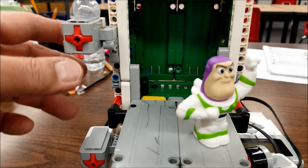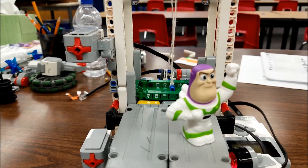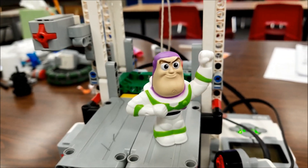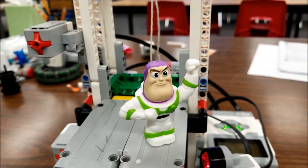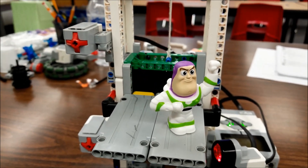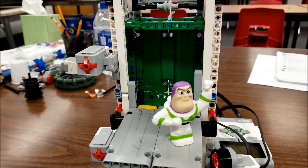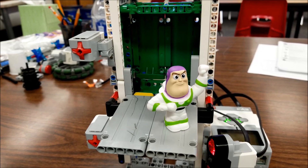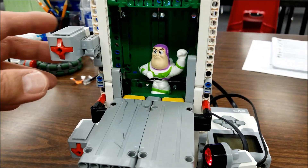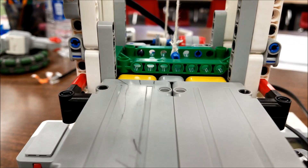We'll just press this button up here to send it back down again. Now you're thinking — how does he get back down? We're going to have to restart the program. We'll have to do some programming to figure out, like a real elevator, how do people get the elevator to come to their level? This was just made and we just programmed this part here. So we'll get Buzz into the elevator. See you, Buzz. So cool.